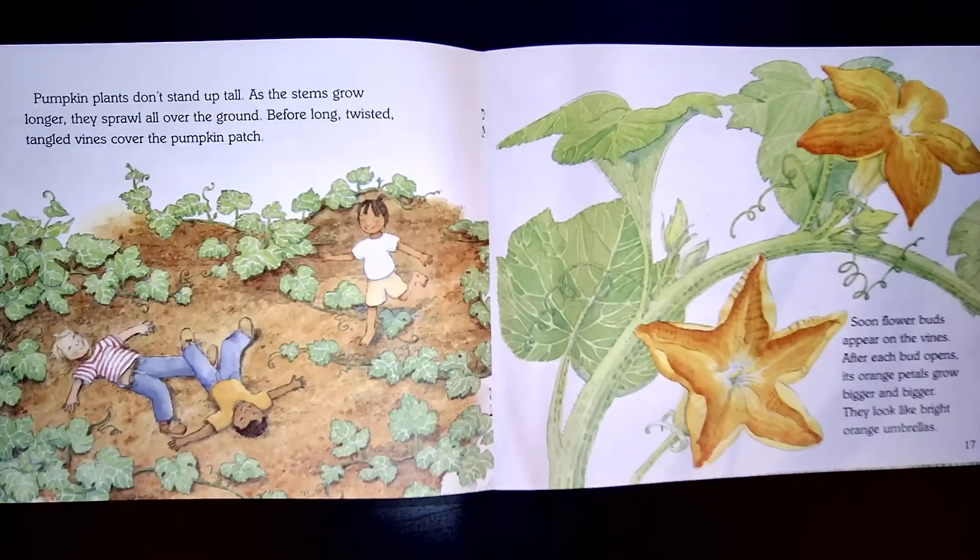Pumpkin plants don't stand up tall. As the stems grow longer, they sprawl all over the ground. Before long, twisted, tangled vines cover the pumpkin patch. Soon, flower buds appear on the vines. After each bud opens, its orange petals grow bigger and bigger. They look like bright orange umbrellas.